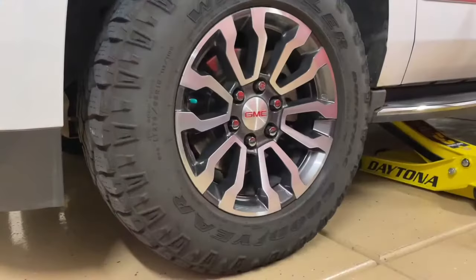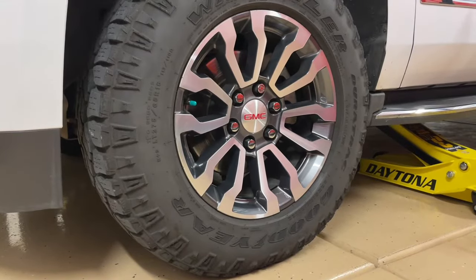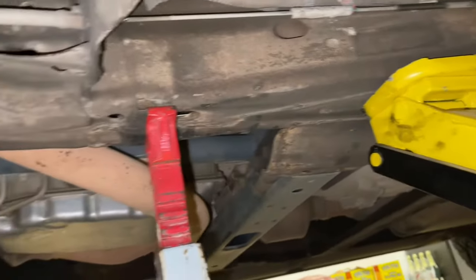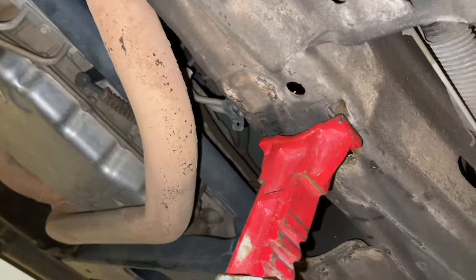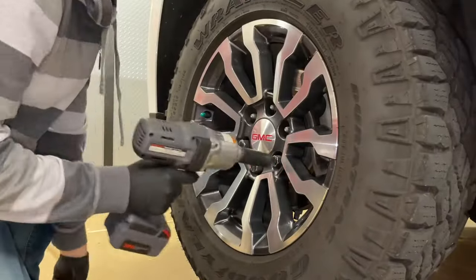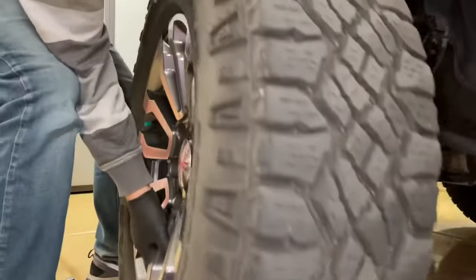The first thing we're going to do is remove the wheel. We're going to lift with the jack on the frame towards the back and put the jack stand towards the front. Then using our 22mm socket, we're going to remove all of the lug nuts and then remove the wheel out of the way.